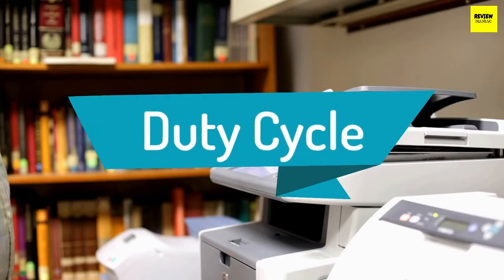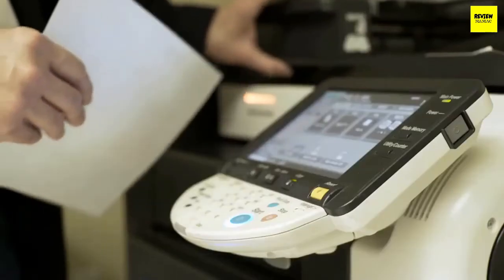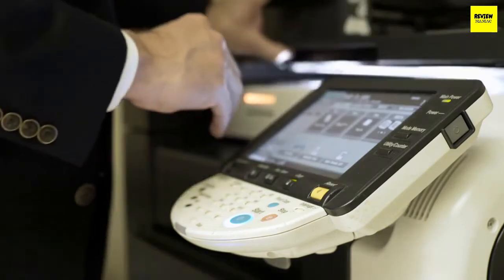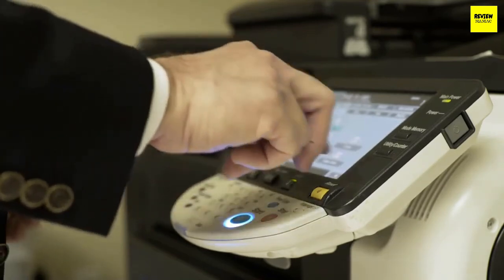Duty cycle: the duty cycle is the manufacturer's rating for how many pages per day a scanner can process without heating up or breaking down due to overuse. Usually a duty cycle of 500 pages per day is sufficient for home and smaller office use. However, if you need considerably more scan volume, you may want to invest in a heavy-duty scanner.